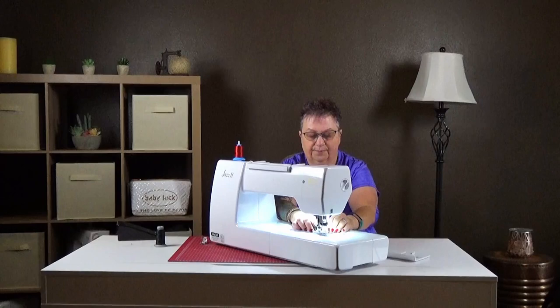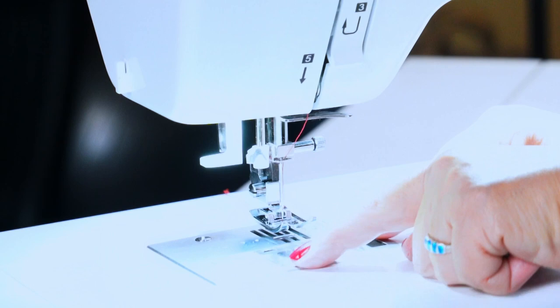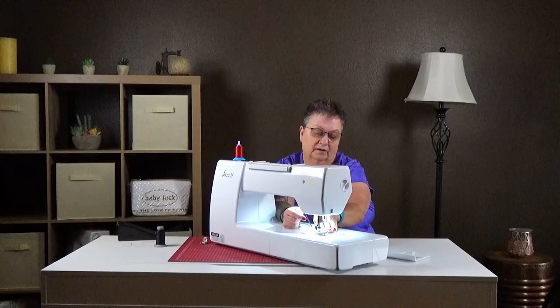I didn't show you how to take the bobbin cover off. This particular one has a black lever that slides from left to right, and there is a push at the bottom left corner. So you pull over and then push down at the same time, and this pops right off.